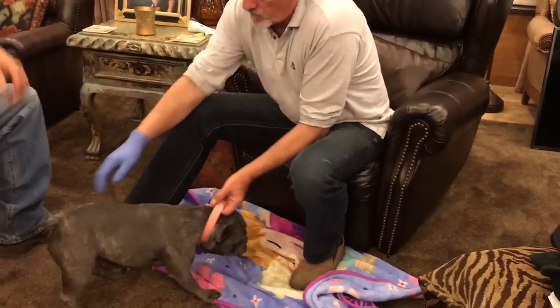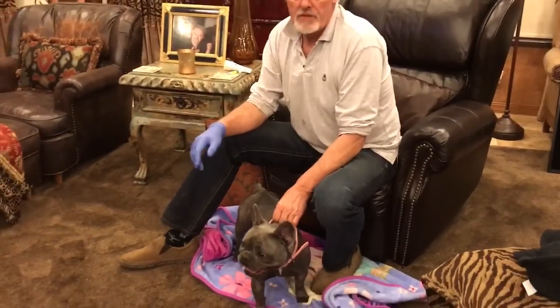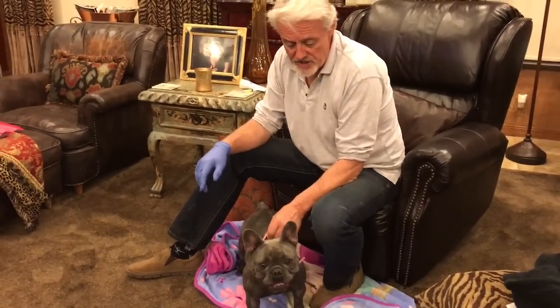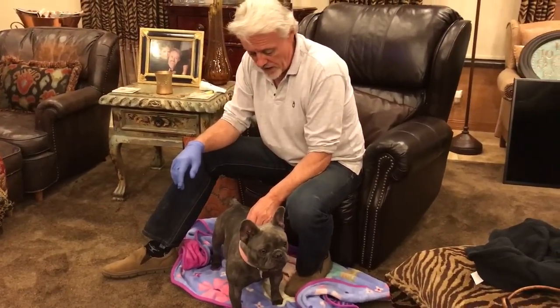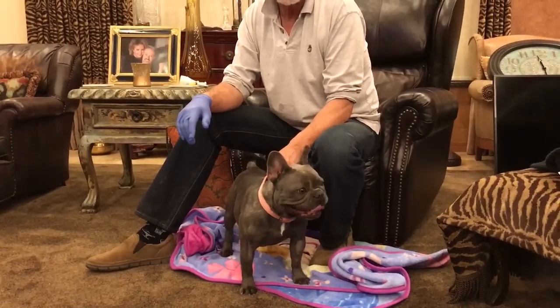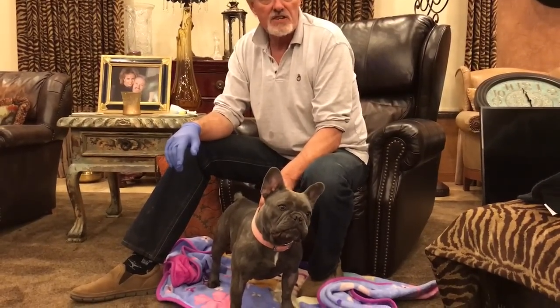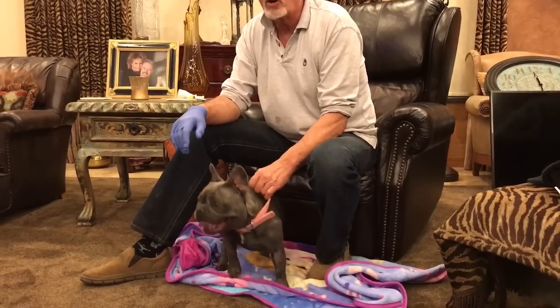This is Lexi. Lexi's had a few litters before and I hope she'll cooperate. Even if she doesn't, the great thing about this process is that I can do this all by myself even with a dog that wants to wriggle.